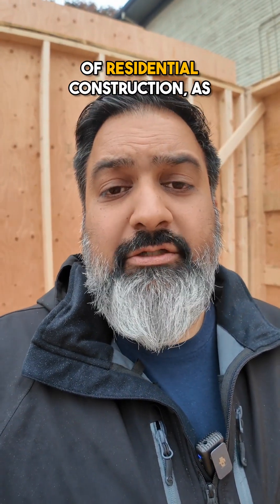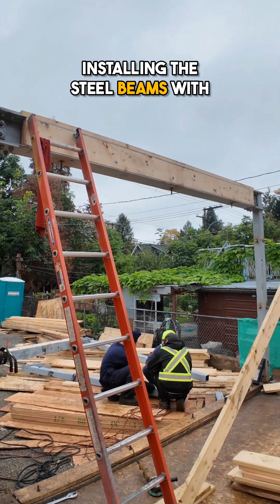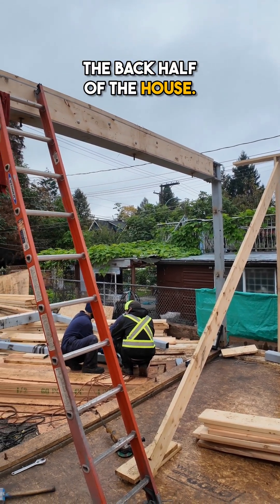Let's talk about when you're using steel inside of residential construction. As you can see here, we're actually installing the steel beams with some steel posts. This is basically to support the back half of the house.